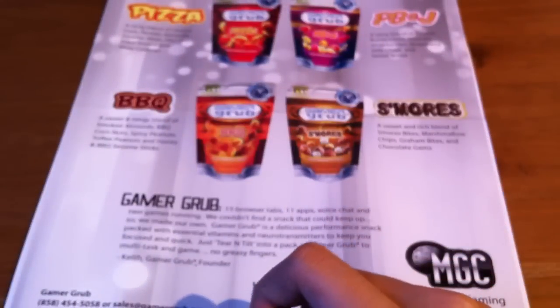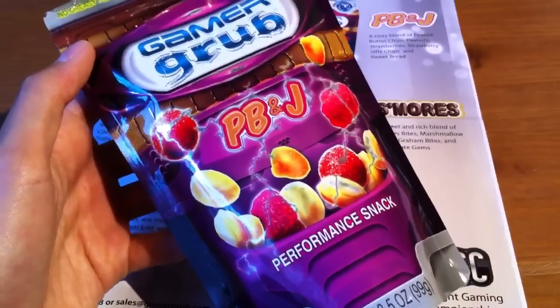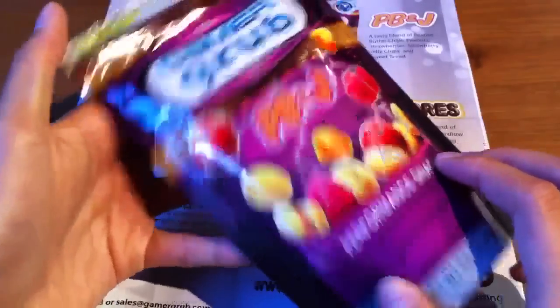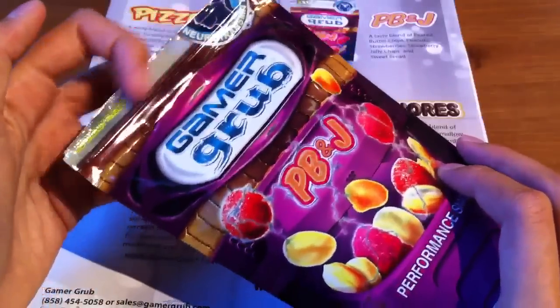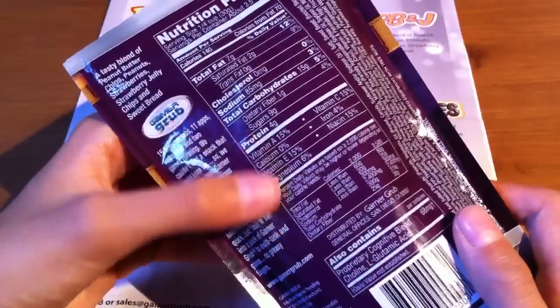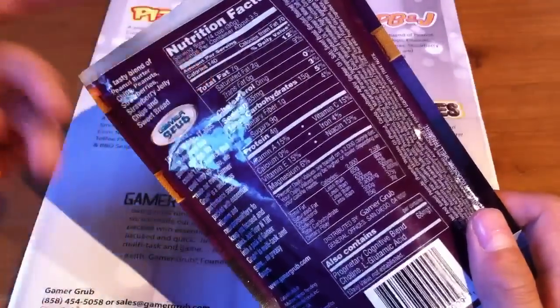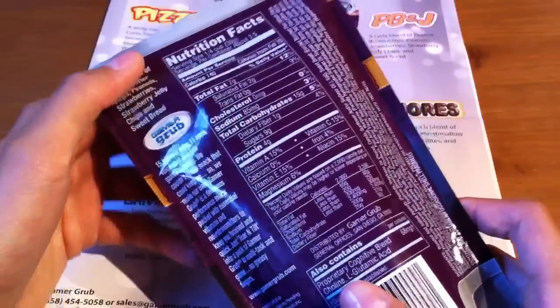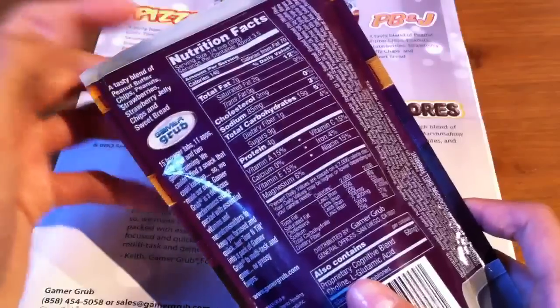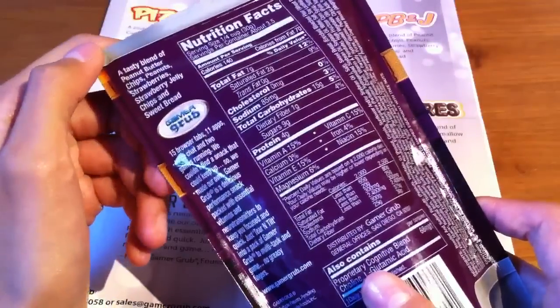Now we're going to move on to my favorite flavor, which is the PB&J, also known as peanut butter and jelly. The same applies for the packaging — it's very nice, you have the zip-lock closure, and the vitamins are the exact same vitamins but with different percentages. You can also check out the nutritional facts on their website — the link will be supplied down below in the description box.